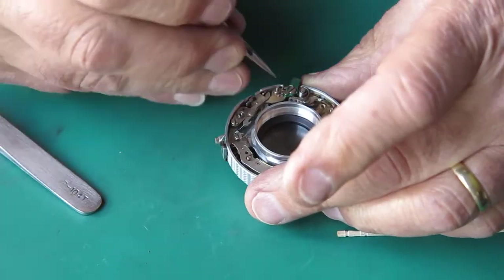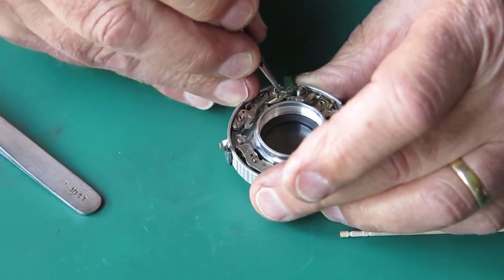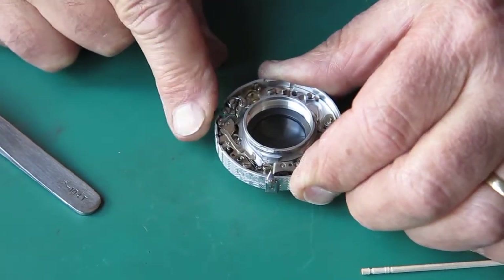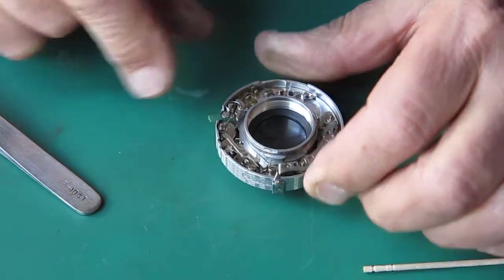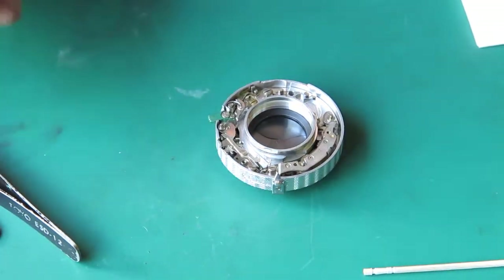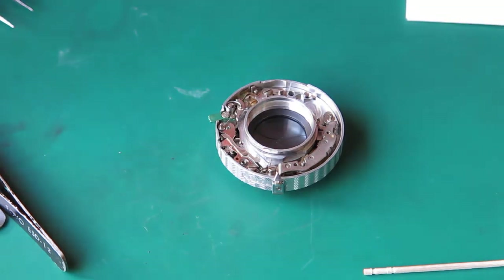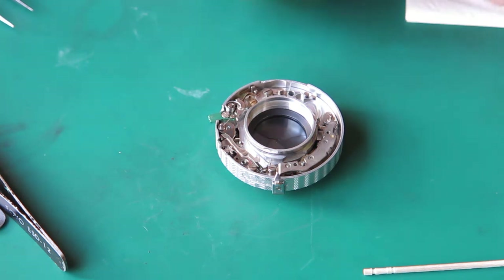Engage the spring on this lever to swing that in so that the spring bears against it — we've got quite a pronounced action there. The next thing to go in is the B lever, and the B lever of course swings in when the shutter is set to B, holding the shutter blades open until the shutter release is allowed to rise back up.